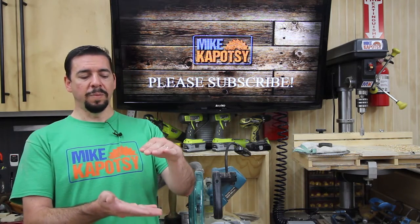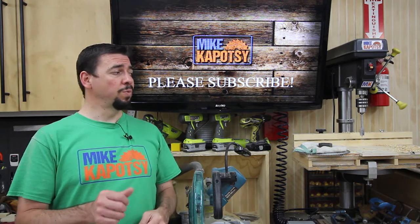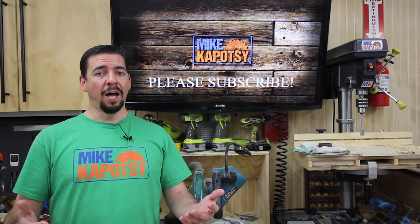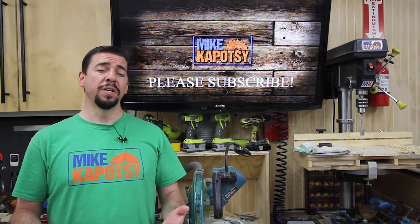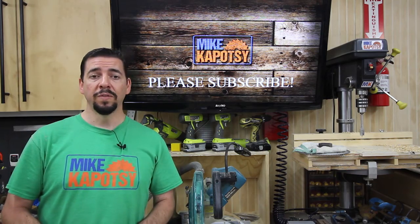I adjusted it to where it's about three or four inches before it detects the dust, and it's really easy to adjust that. So I highly encourage you, if you have a dust collection system with a drum like this, to purchase one of these Sentry units.